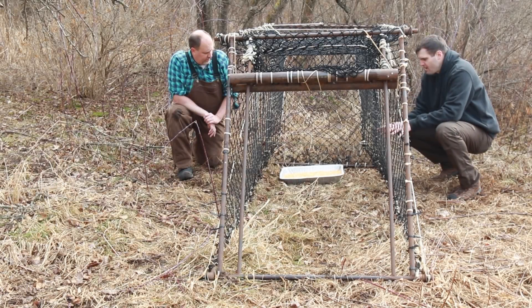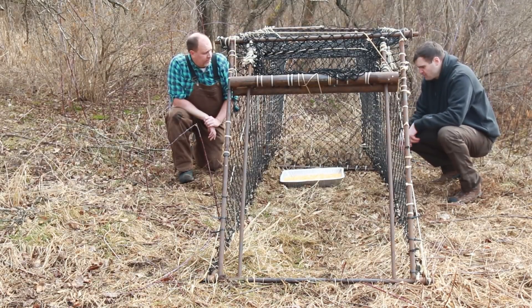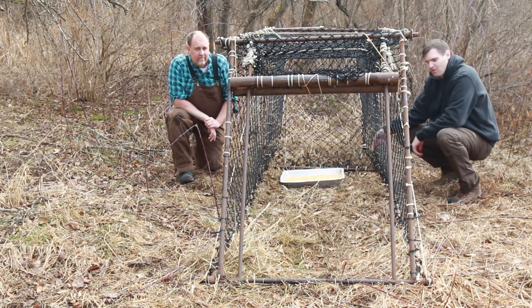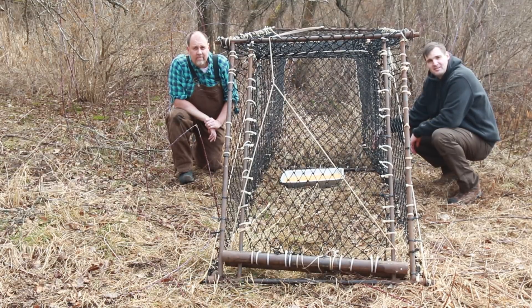We've got the trap triggered, and so what's going to happen now is the deer's going to come through the trap, they're going to go after the bait. The bait's just sitting behind the trigger, so they're going to nudge the trigger rope with their nose or their leg, and the deer's caught — that's it.